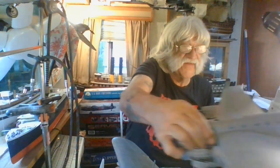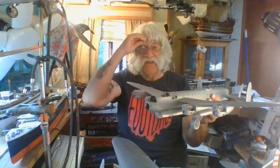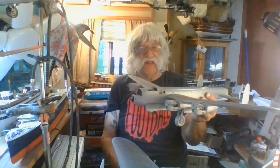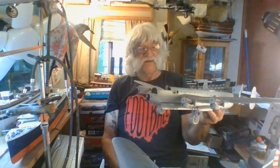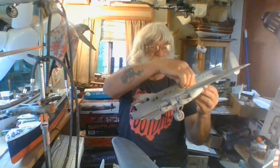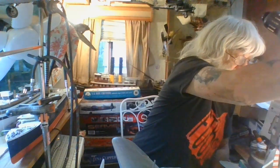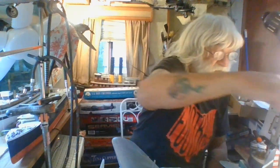This is my 1/48 scale Tamiya Lancaster. I haven't got the HK one — a lot of people say it's a beautiful kit and I'm quite sure that it is, but I'm quite partial to this old Tamiya. This old Tamiya job still stands out. This is one of my favorite English aircraft and probably one of my favorite aircraft of all time along with the Mitchell. Such an elegant and beautiful aircraft the Lancaster was. Roy Chadwick did an excellent job designing it.